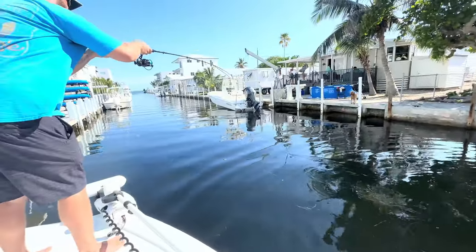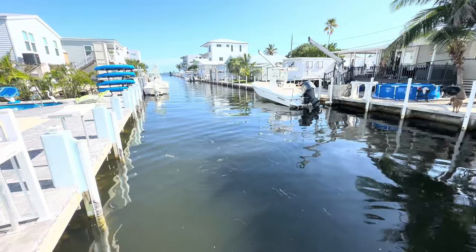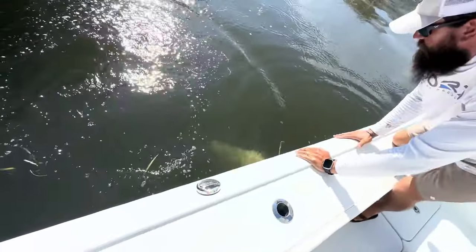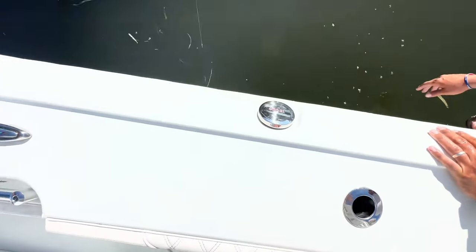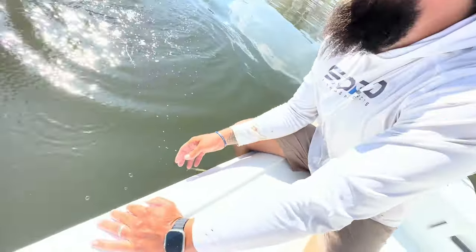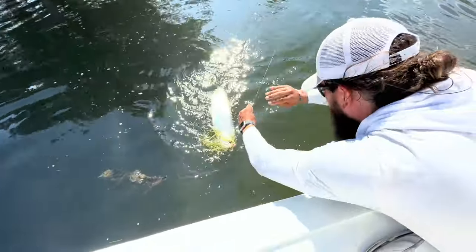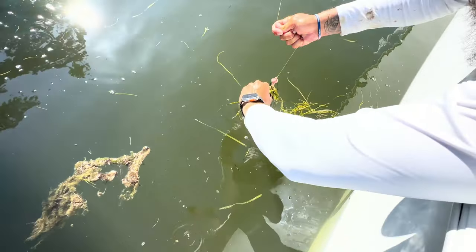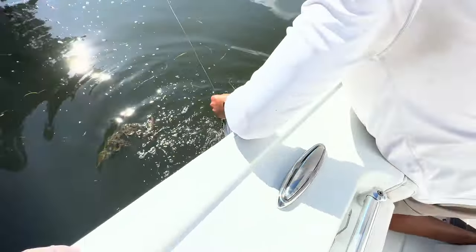Come on baby — get up here buddy! Caught on a little piece of mahi. Hold on — it's game. Gonna grab the hat, that's so cool. It's on the side of his mouth — roll into him, he's going to rake your hand. You want me to grab the end of the tail?